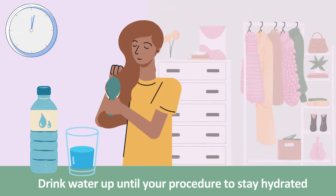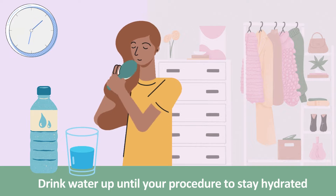Unless told otherwise, continue to drink clear fluids up until your procedure to stay hydrated.